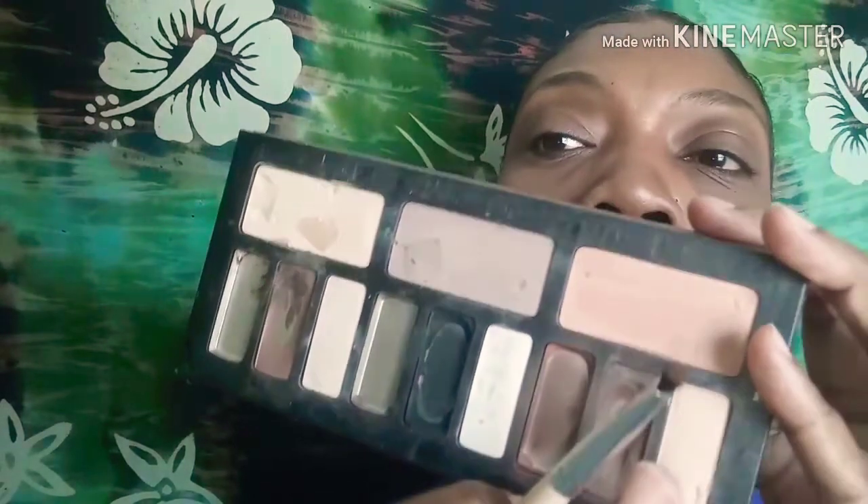Let's do the brows. What I'm going to use is the Kat Von D eyeshadow palette — it's an old palette. I just get the powder and start filling in my brows. I don't really use a pencil, but I find that this is faster and enough for me.